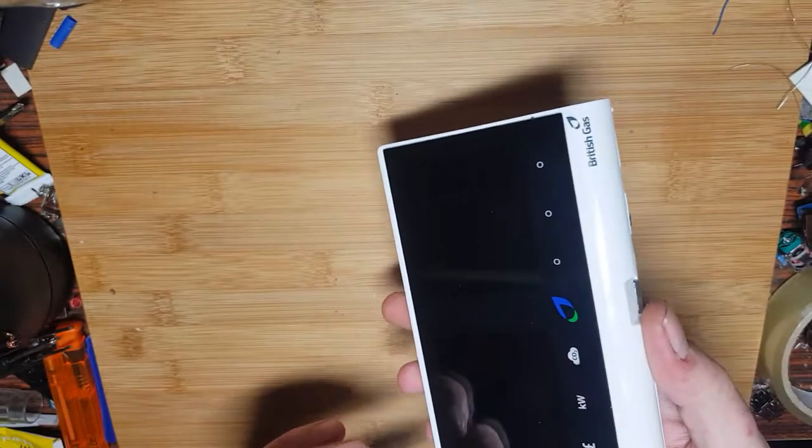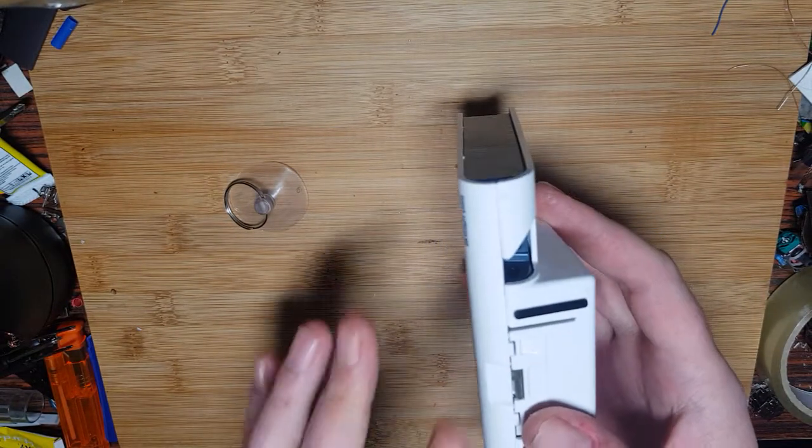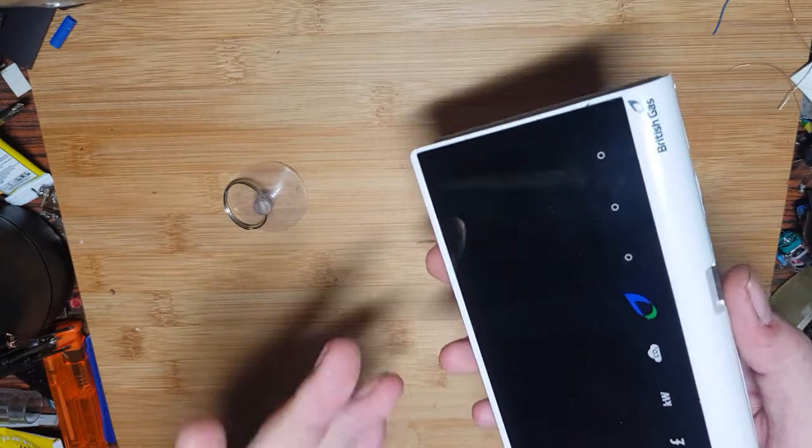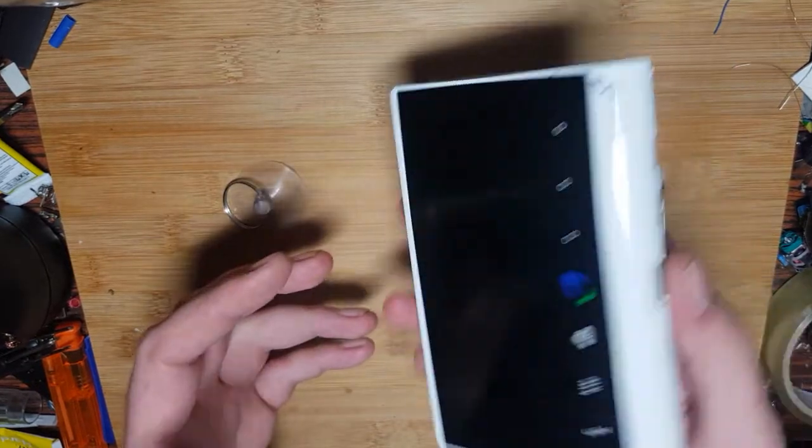To gain access we're going to need a suction cup and a soldering iron. I've had a little mess about with this already, just to confirm I could get into it without destroying it, because I don't want to break the actual housing — rather not, might be using something else.